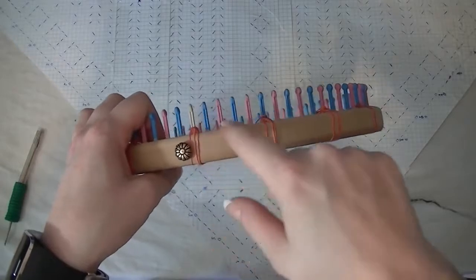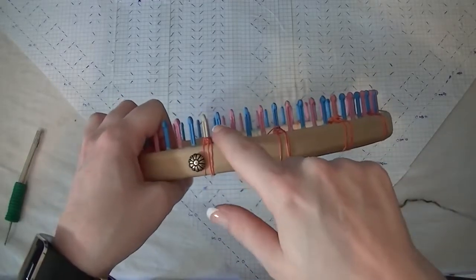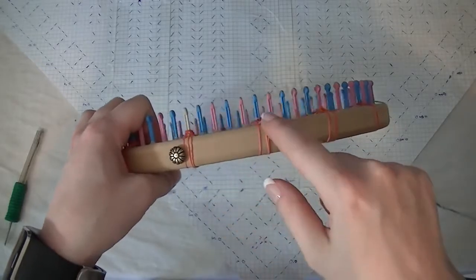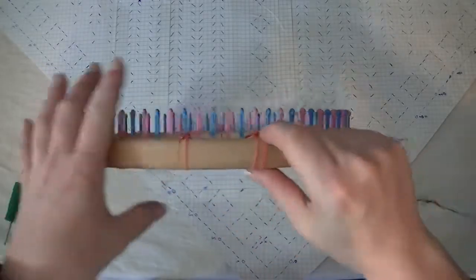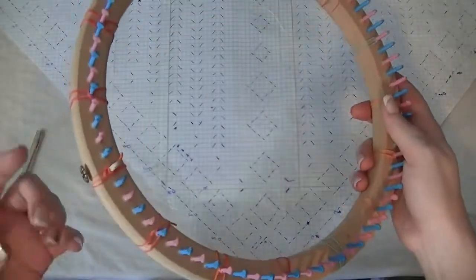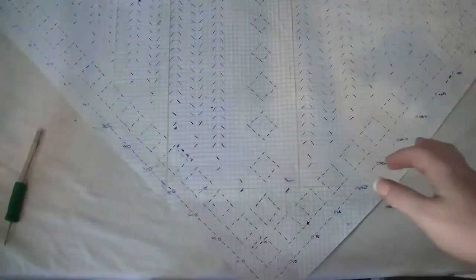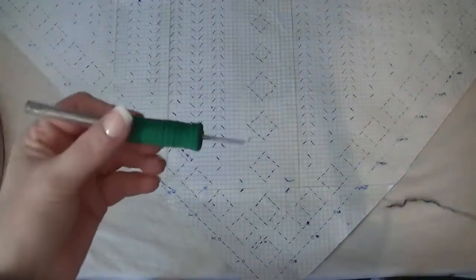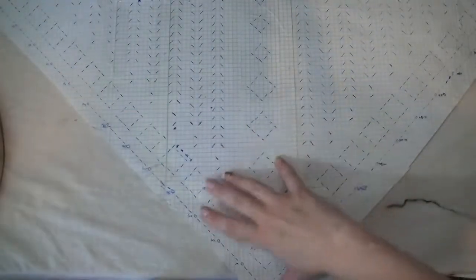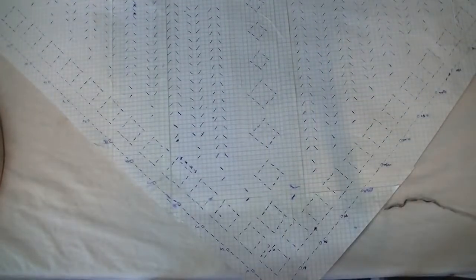I mark my white peg and then mark every fifth peg after that — four empty ones, then a marked peg, all the way around the loom. We're going to be using 75 of the 80 pegs. You'll need your loom tool, scissors, a row counter, and a crochet hook to weave in ends.